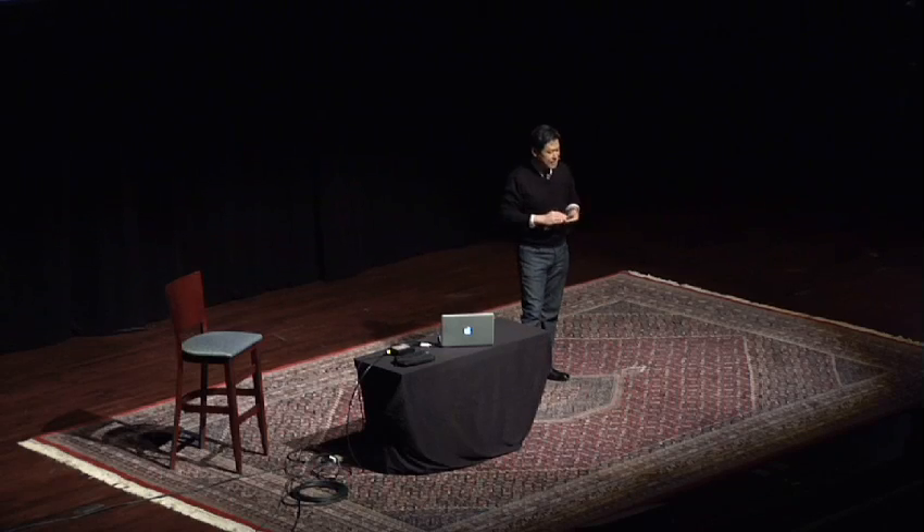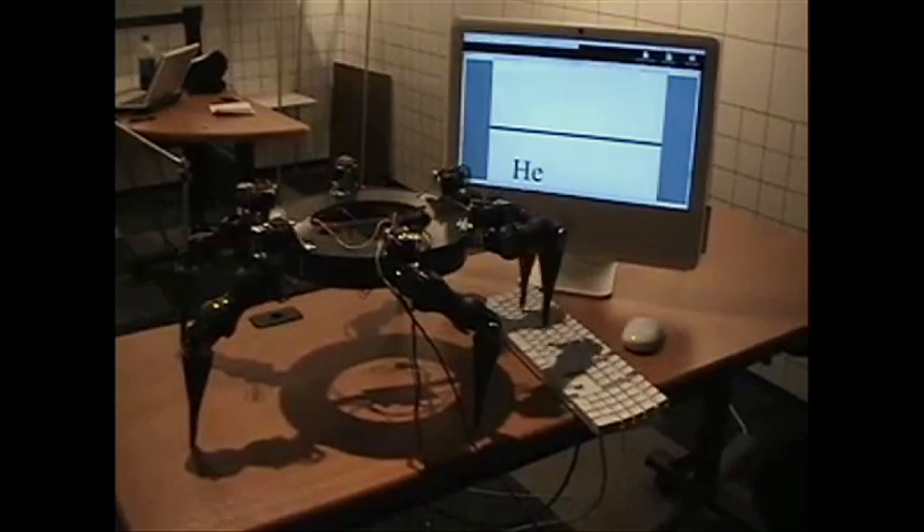It also does some fun stuff. We get so many visitors visiting our lab, so when the visitors come, MARS walks up to the computer, starts typing, and says: 'Hello, my name is MARS. Welcome to ROMELA, the Robots and Mechanisms Laboratory at Virginia Tech.'